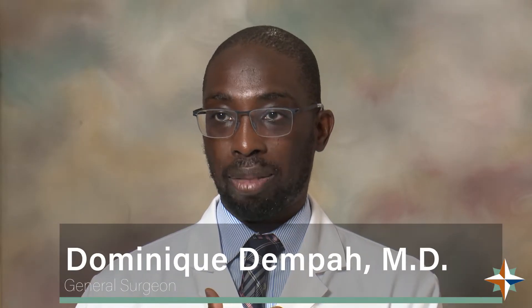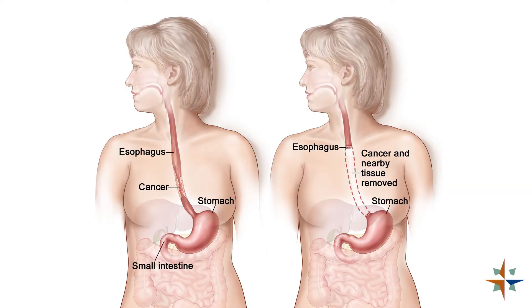Esophagectomy is a removal of the esophagus and part of the stomach. The esophagus is the tube that connects your mouth to your stomach. The reason why we have to collaborate is that essentially it's a two-cavity operation.